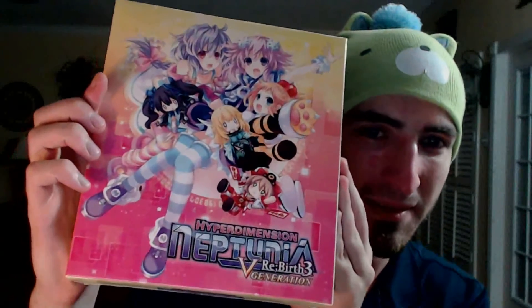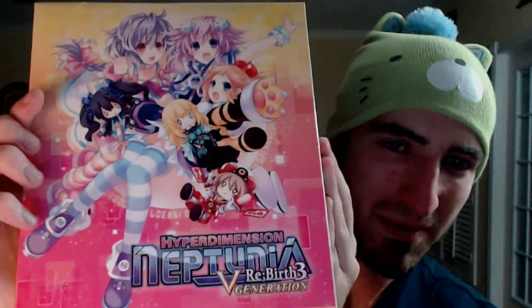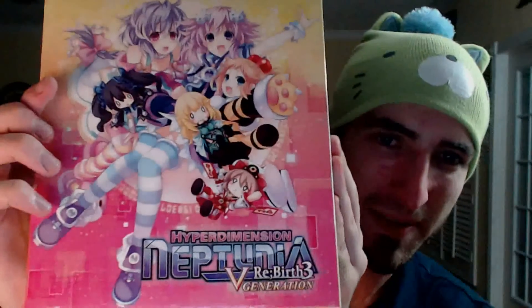There we are, look at the gloriousness! Yes, all the moe waifu goodness on here. This is the limited edition that they are now completely sold out of — you can't get this anymore except from second-hand sellers on Amazon or eBay.